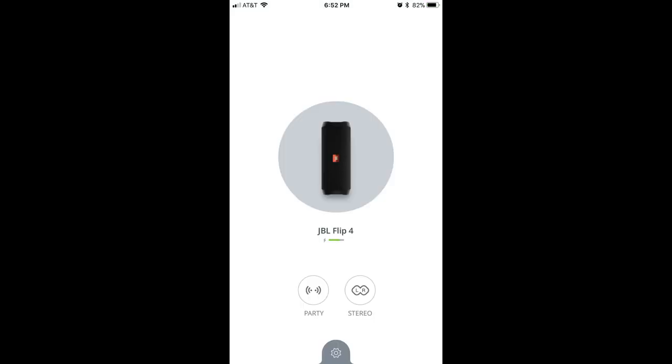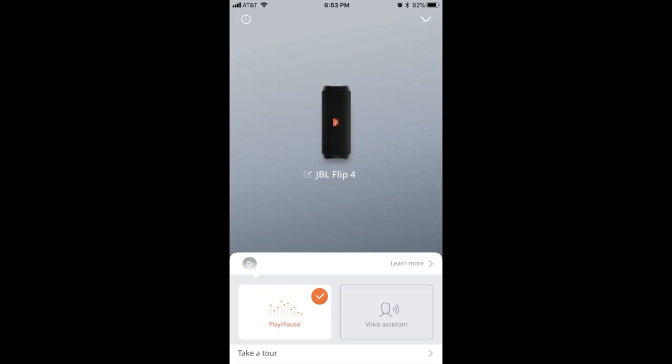Step 3: Launch the JBL Connect app. Swipe through the list of any other JBL Bluetooth devices you have until you arrive at the JBL Flip 4 where you want to change the play button to initiate a conversation with Siri. Step 4: Tap the Settings icon at the bottom of this screen. The Settings icon looks like a gear. A screen appears that features two choices at the bottom — Play Pause and Voice Assistant. By default, your device will be set to Play Pause. Tap Voice Assistant to place an orange circle with a white check mark in the upper right corner of Voice Assistant.